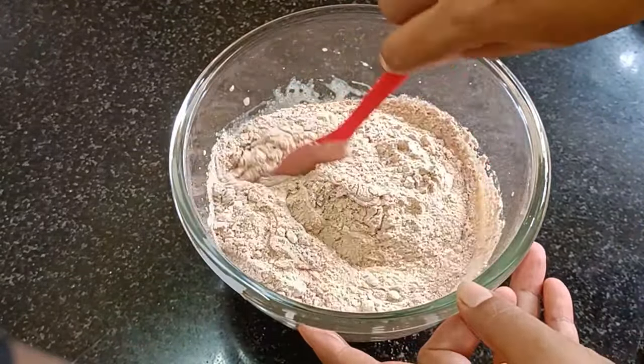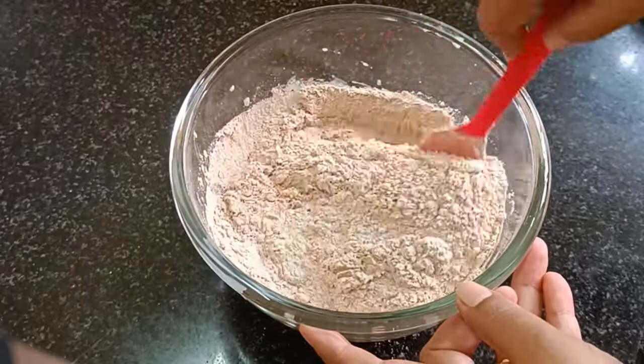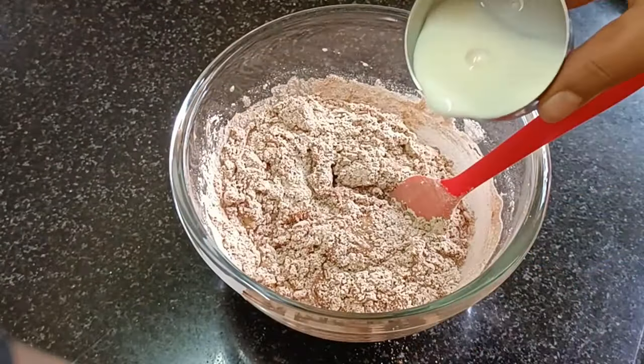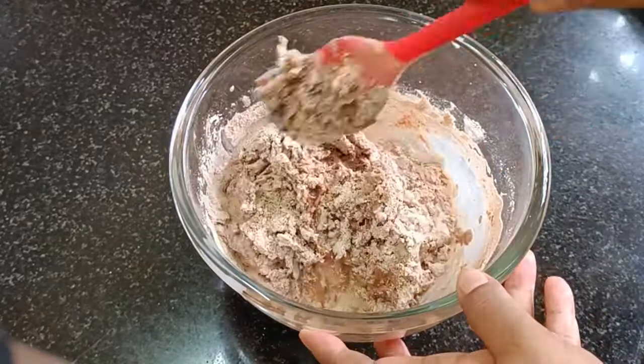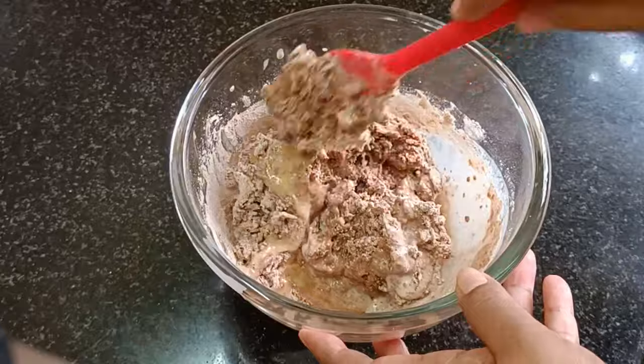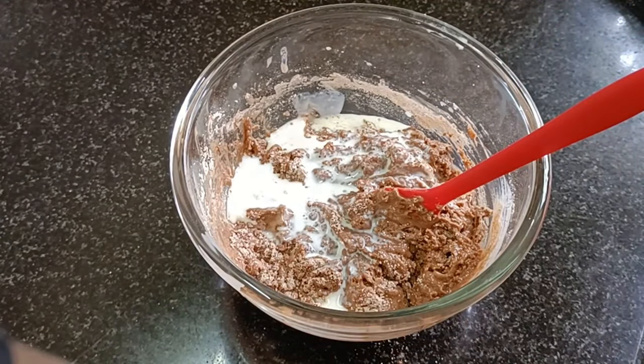Mix it well. Now add 3 to 4 tablespoons of oil and mix into the batter.